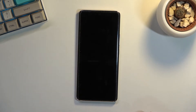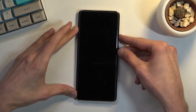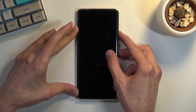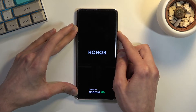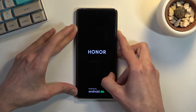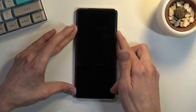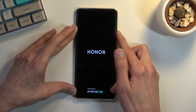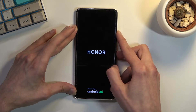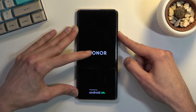Select power off, and once the device is off you want to hold the power key — I believe it's going to be volume up, so let's try that. It looks like we need to let go of the power key when we see the Honor logo.